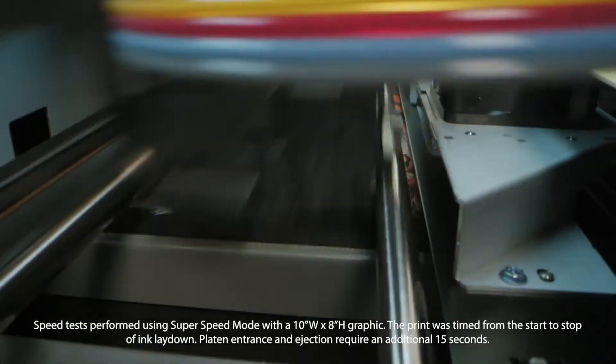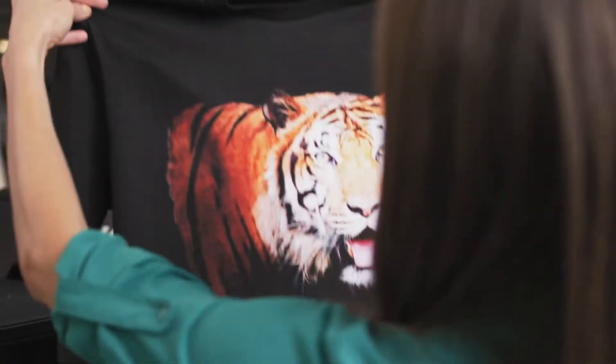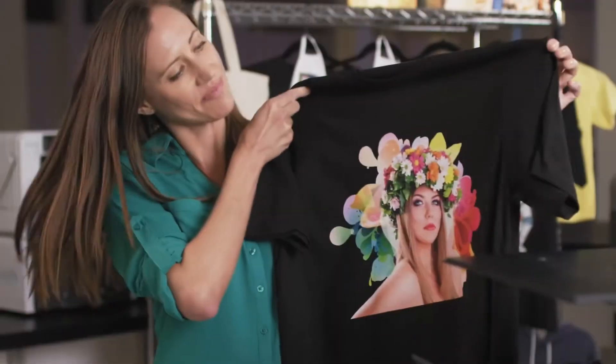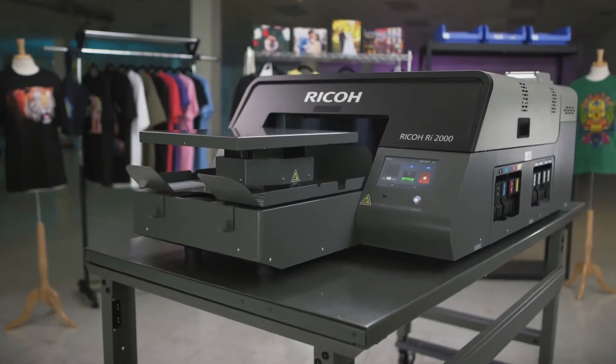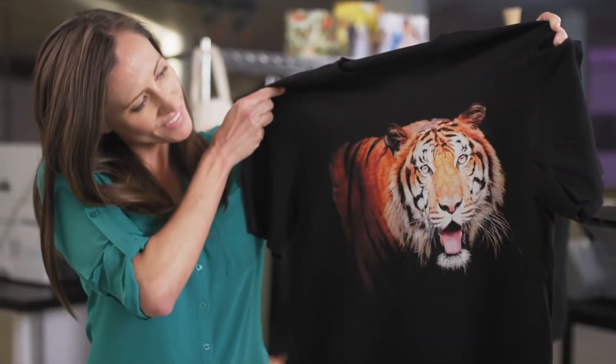For a dark t-shirt, print a full-color graphic in less than one minute. The Ricoh RI-2000 delivers impeccable print quality. From the subtle glow of true-to-life flesh tones to dramatic, eye-popping hues, the Ricoh RI-2000 prints in virtually unlimited color and handles even the most complex color gradations and fine photographic details with ease.